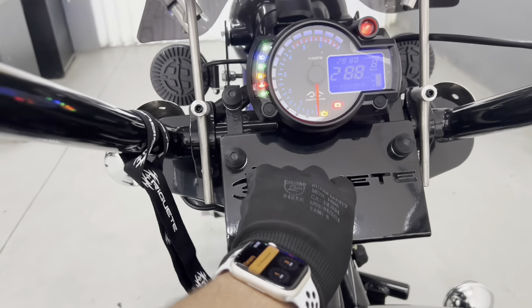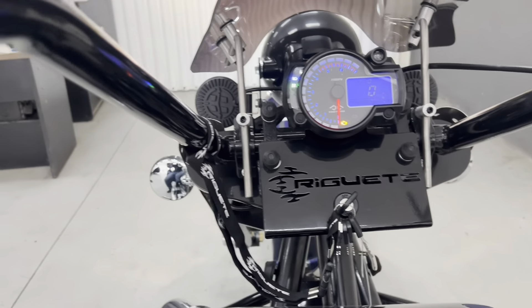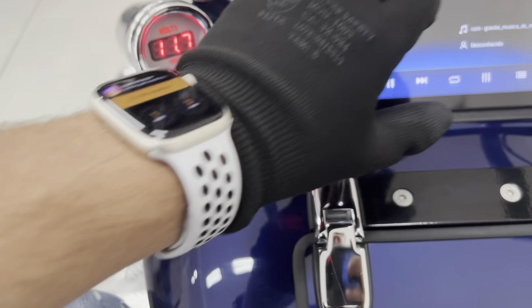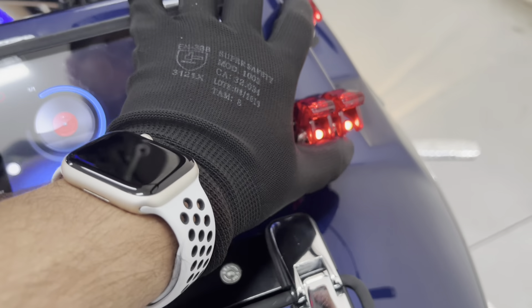Vamos passar ele por perto aqui para a gente poder acender ele todinho. A primeira coisa é virar a chave. Então está aqui: piscar alerta, LED de sinalização do paralama, farol de milho inferior, LED decorativo, farol de milho superior, farol principal.